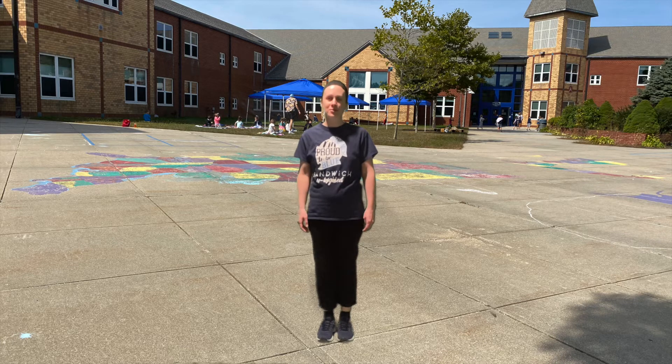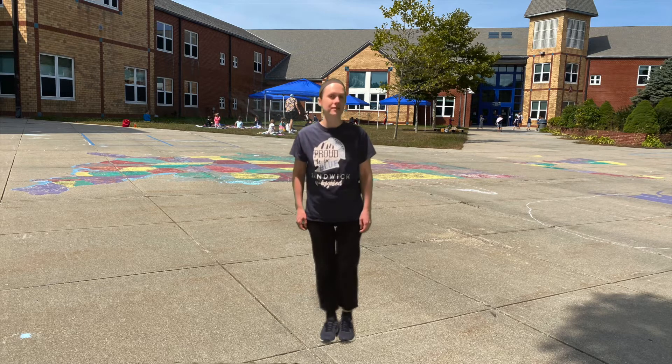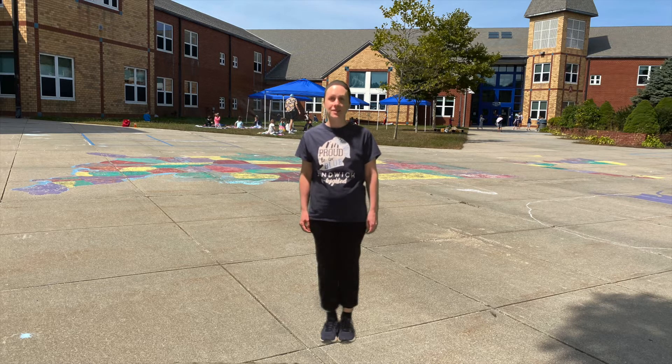Hi! We're going to do three spring yoga poses today and they all have to do with balance and controlling our body. The first one is kite, because in the beginning of spring it can be pretty windy.